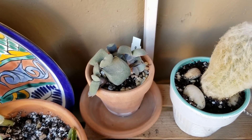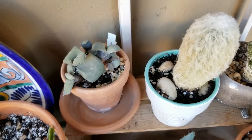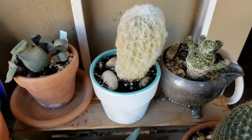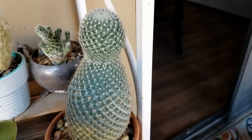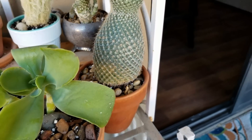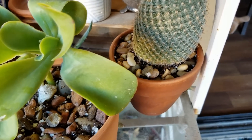Ox tongue — very, very slow grower, but it's giving off babies. It's just really unique as far as the texture, it's hard. And omen cactus, thimble cactus, golden pin cushion on that one.